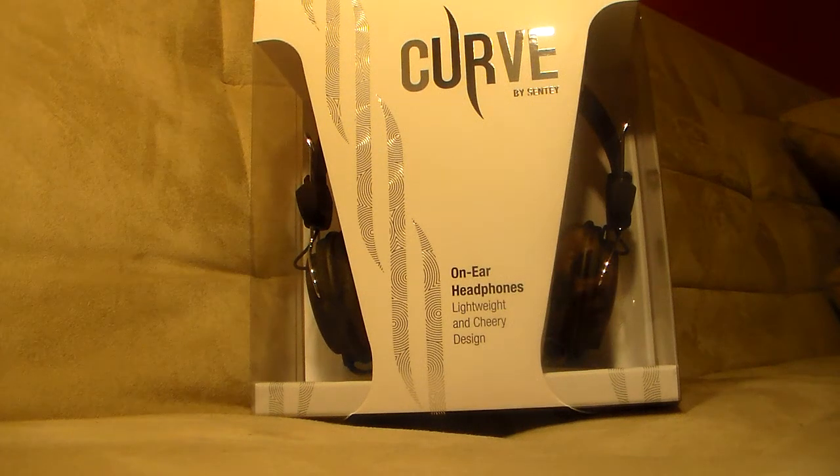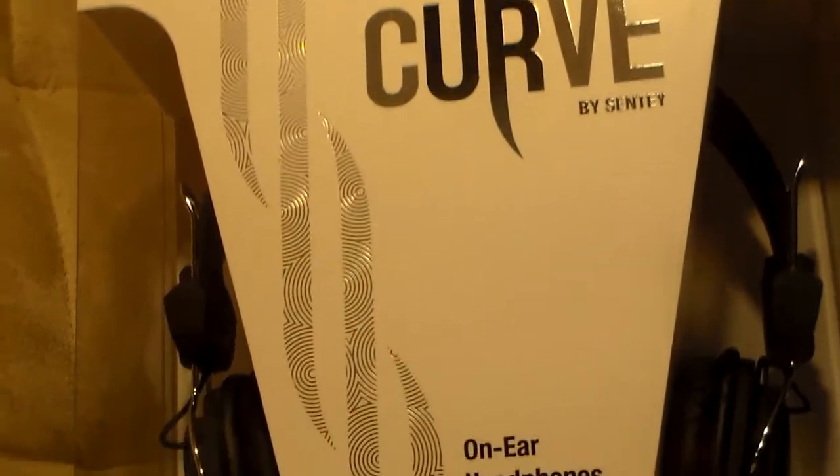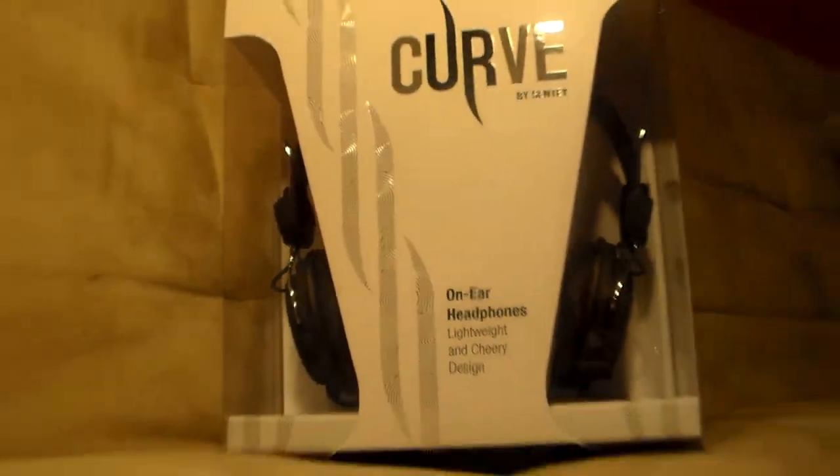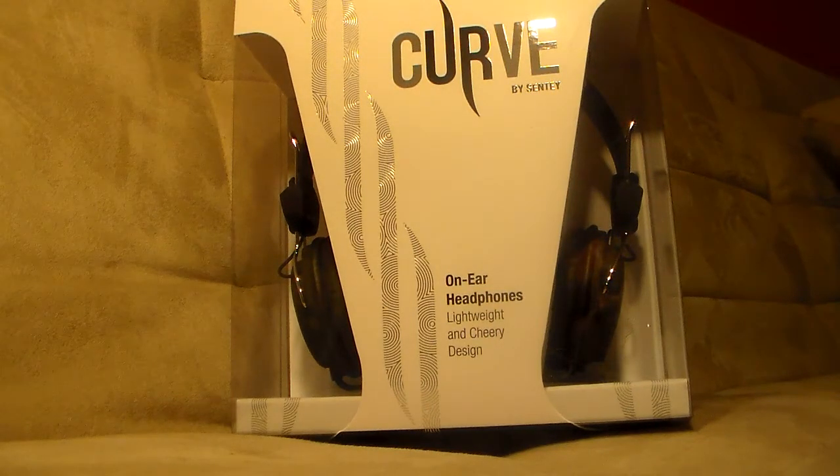Hey guys, CC here, welcome back to my channel. As you can tell by the title of this video, I have a product review for you. A company called Senti sent me a few products for review, and this is one of them. These are a set of headphones called Curve by Senti.